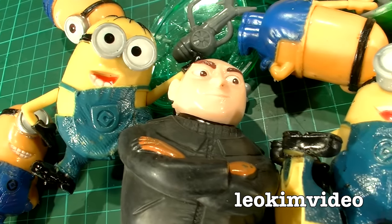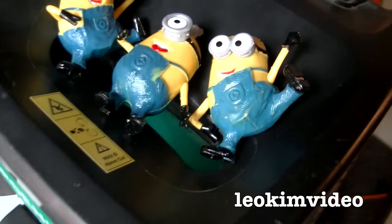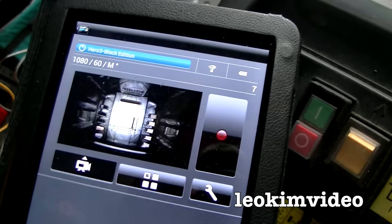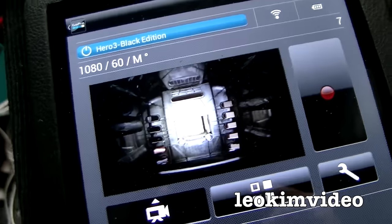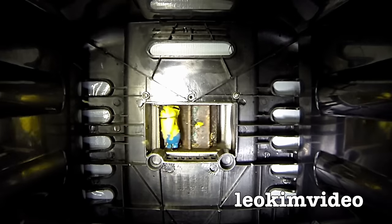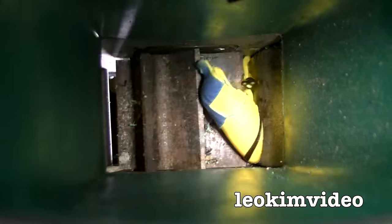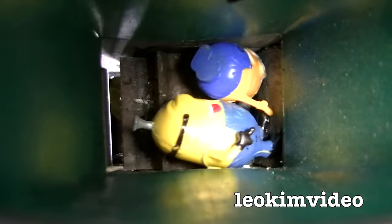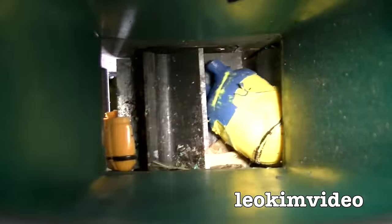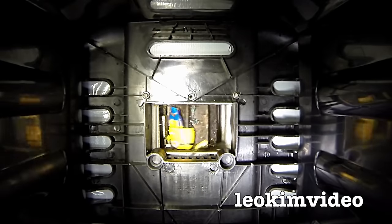I guarantee to you that it is very despicable. This new machine in dark side torture looks something like this, and we're going to feed these minions inside and see how they survive. Part of my evil plan is to capture the toys getting destroyed from underneath. I don't know how this is going to turn out. There's quite a bit going on in here — quite a bit happening in here.